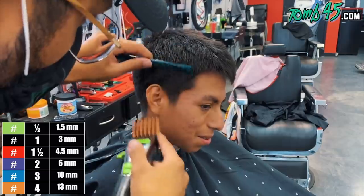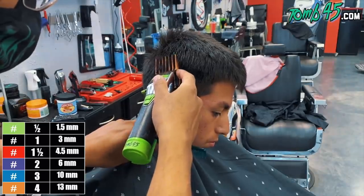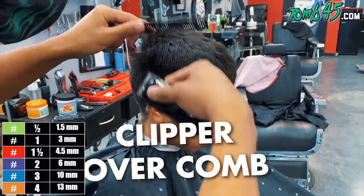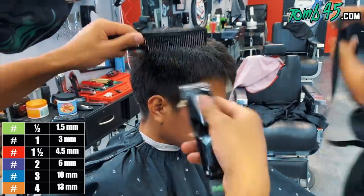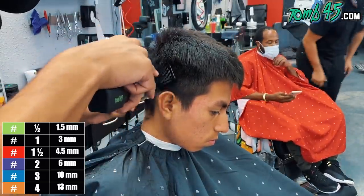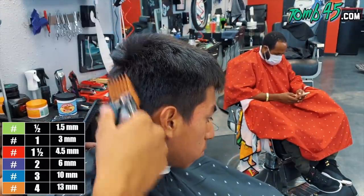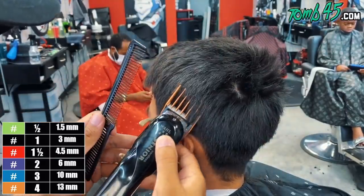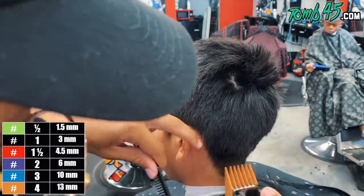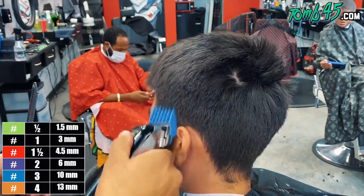YouTube, what's going on, guys? We're going to start this off with a number four and come off the shape of his head, because what he told me was he doesn't want me to flatten the bulk around the sides. So I'm not going to flatten it, but I am going to create some sort of transition to prepare it for my fade. Now, when he showed me an Instagram perfectly shot photo with amazing lighting, I already know how you guys might feel about that. It's intimidating.